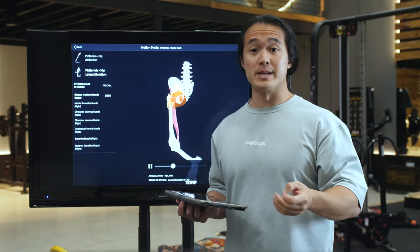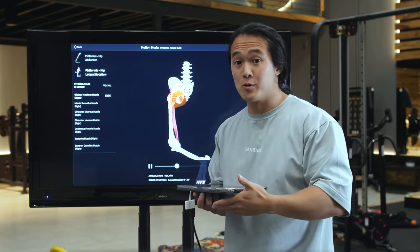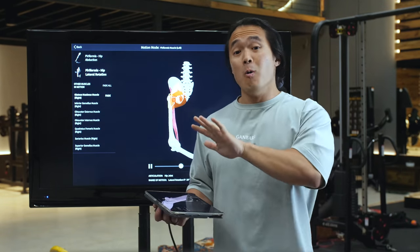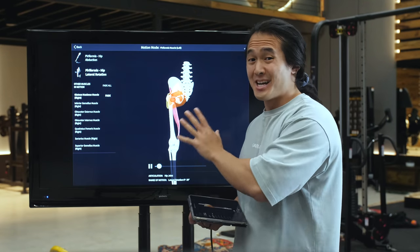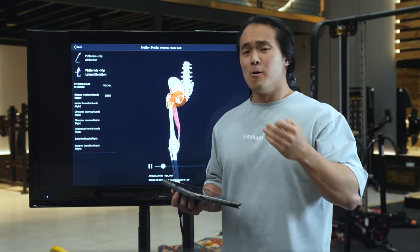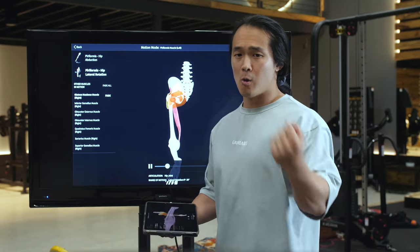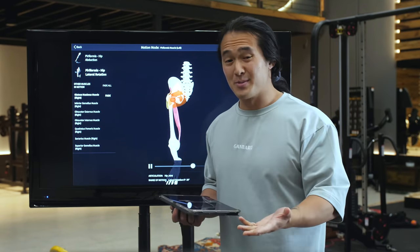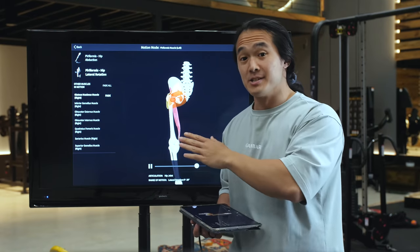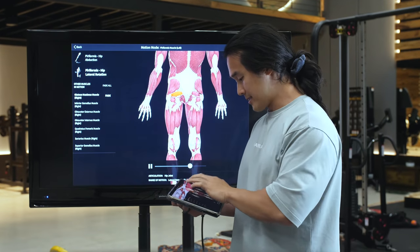So what does this mean so far? It means that even though you may feel something around your butt region when you do the hip abduction machine, or when you externally rotate, drive your knees out, spread the floor, or throw bands around your knees — all that stuff you're feeling isn't actually your glute max working more. It's all these other muscles doing stuff instead. And if anything, those actions are the equivalent of doing a weird rotational movement while curling — it can actually get in the way of the glute max's main function, which is hip extension.